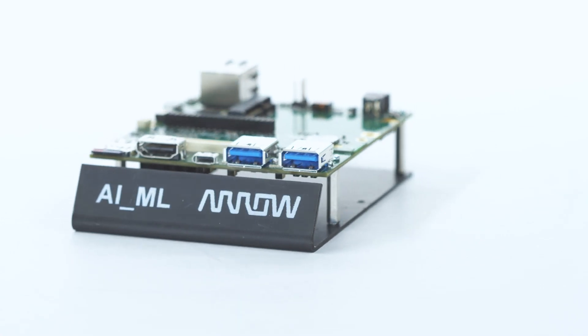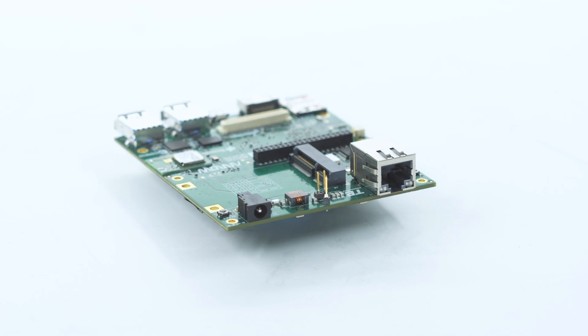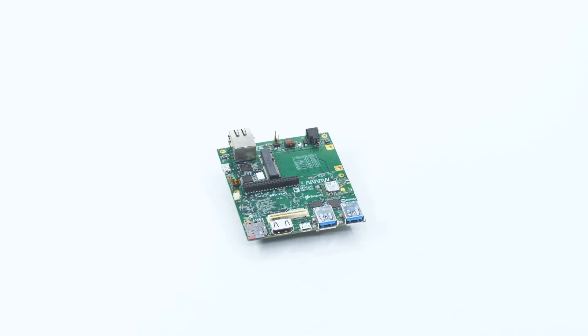When getting started with a board like this one, the most important thing is to have patience. It can be a steep learning curve, so take your time with it. What I like about this board is that in addition to most types of ML applications, it also has a wide variety of other features that make it a well-rounded general purpose board as well.